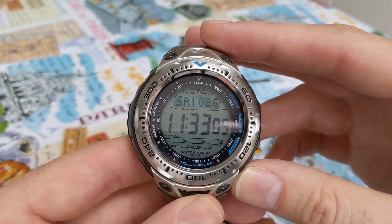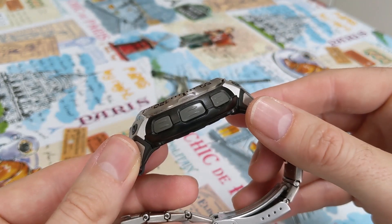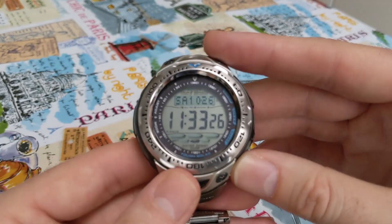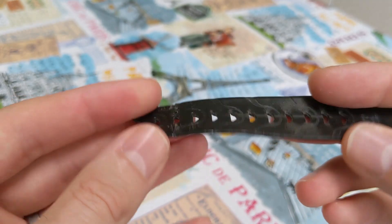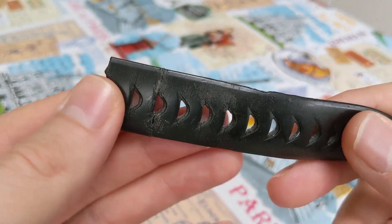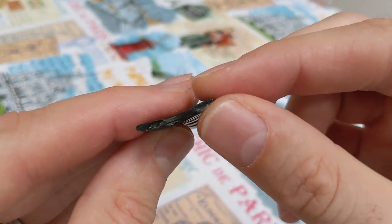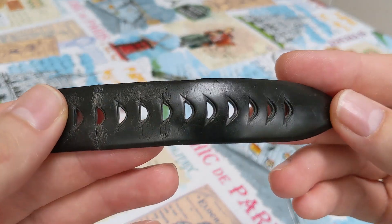I've had this watch since around 2004 and I posted a previous video about a year ago. The strap has perished on it and I was reaching out to see if there was an alternative on eBay or the usual sites, because the strap is completely and utterly perished. It is 15 years old so it's only to be expected. But that was the only thing wrong with it — the end of the strap is completely knackered and I've tried to glue it a few times but it's just gone beyond that now.